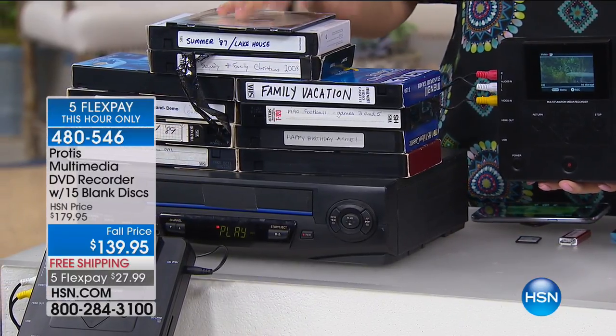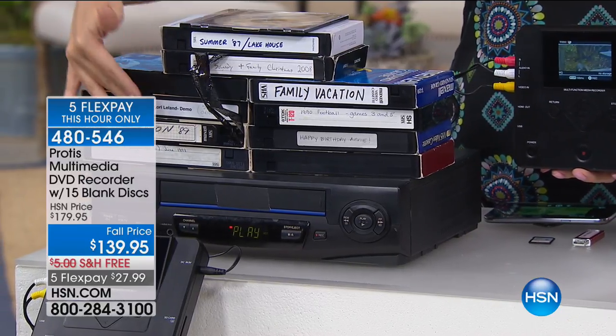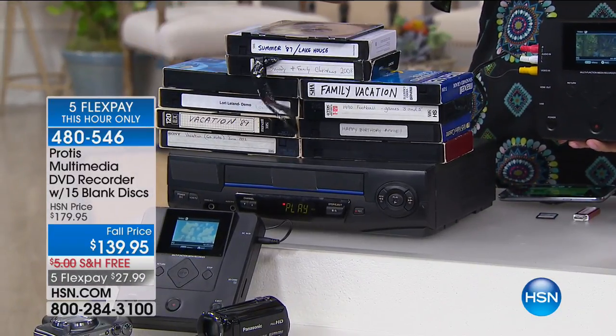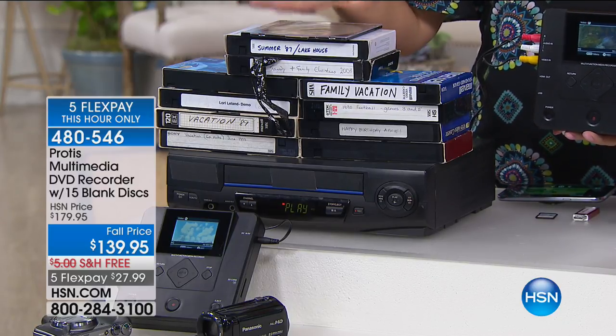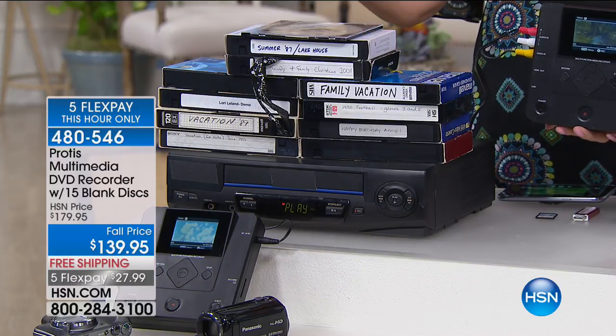Think about this — we have tons and tons of VHS tapes sitting around our homes, degrading by the moment. No one's enjoying these. When is the last time you popped one in? Who even has a VCR anymore? The final manufacturing facility that made VHS players in the world is now defunct. It's done. It is shut down.